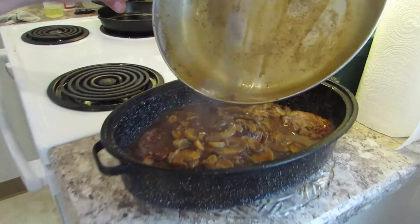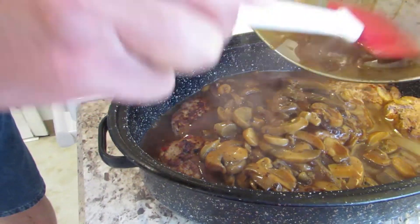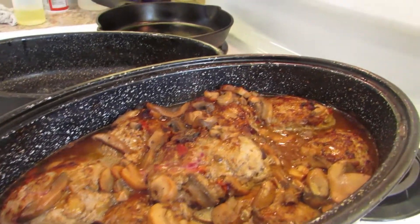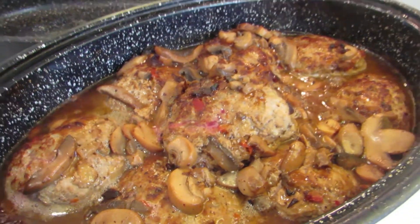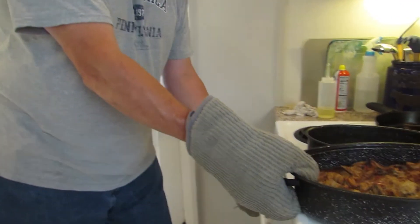The smells in here are just totally fantastic. About 20 minutes in — I saw temperatures of 140, 150, and one was 160 something. For turkey you want 165, so we're good to go. We're going to take the lid off, put it back in for 20 minutes and see what happens.